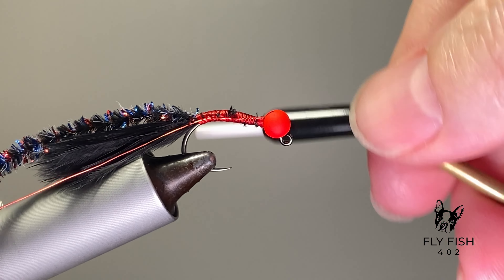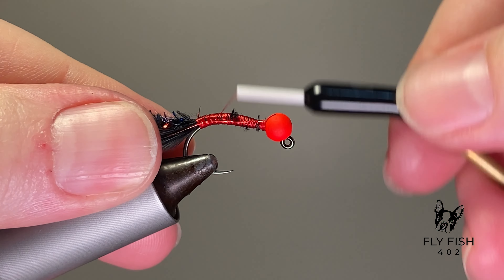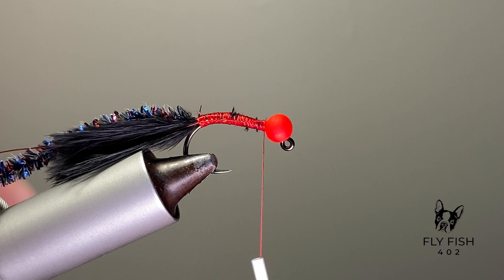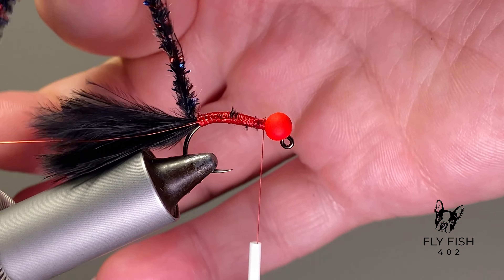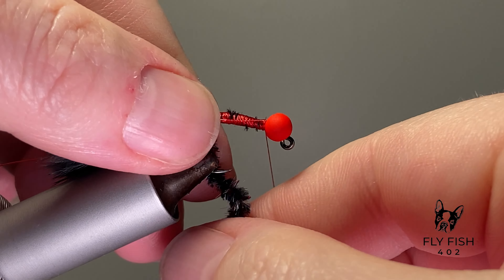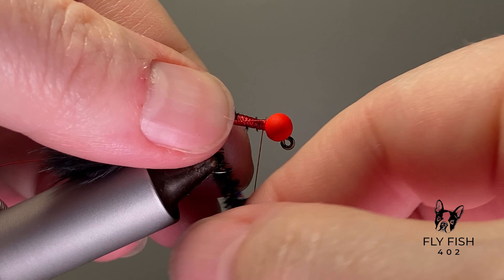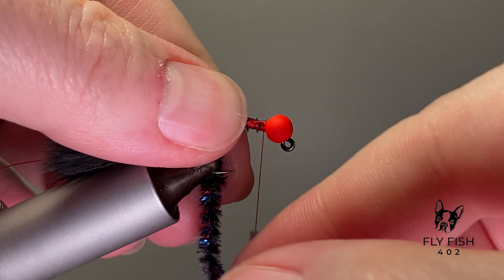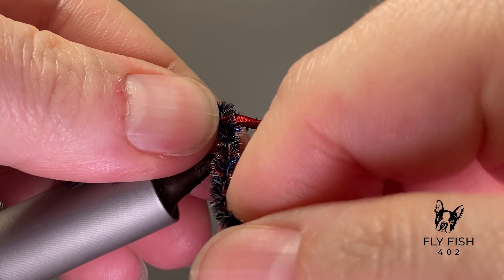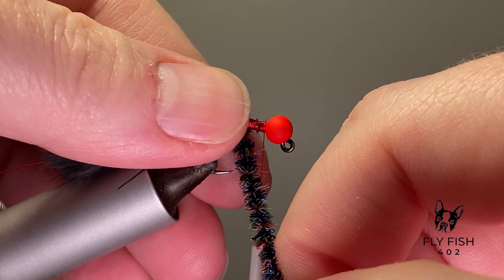I'm using a red colored wire to just go crazy with the red and blue chenille. We're going to wrap that chenille forward with touching turns — every couple of turns I like to give it a little tug to make sure it's nice and tight around the hook. Get it right up behind the bead so we can get ready to tie in our hackle.